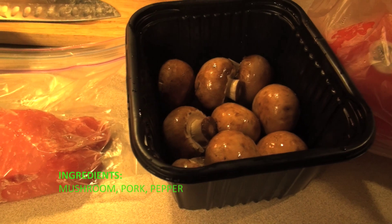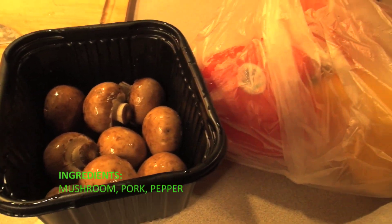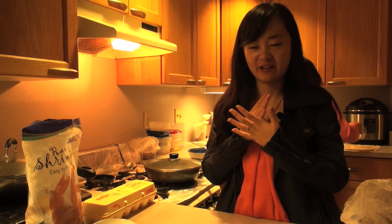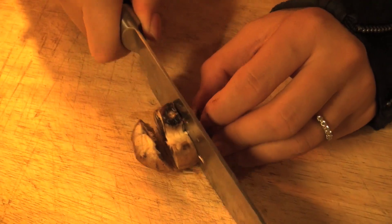Mushroom, pork and some pepper. For the mushrooms, I need to cut them — slice them actually into pieces. We cut each one into like three pieces.